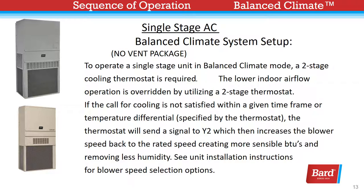Here we're looking at a single-stage system with no vent package. To operate a single-stage unit in Balanced Climate mode, a two-stage cooling thermostat is required. The lower indoor air flow operation is overridden by using that two-stage stat. If the call for cooling is not satisfied within a given time frame or temperature differential as specified by the thermostat, the thermostat will send a signal to Y2, which then increases the blower speed back to the rated speed, creating more sensible BTUs and removing less humidity. See unit installation instructions for more blower speed selection options.